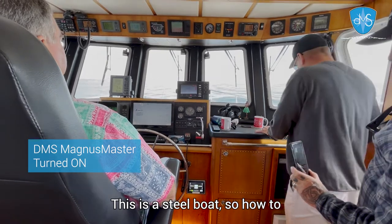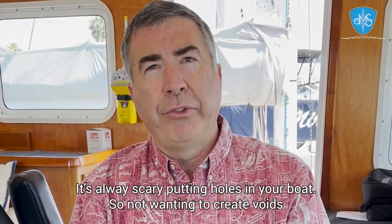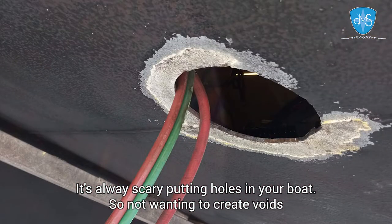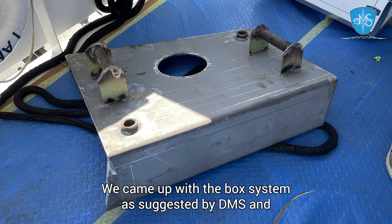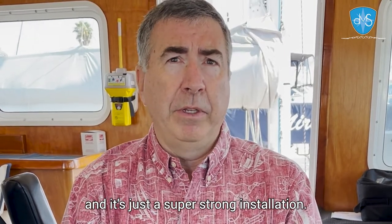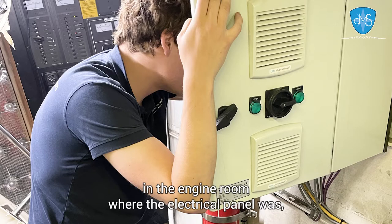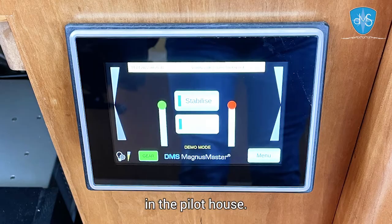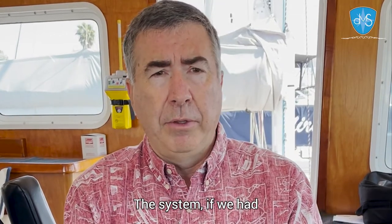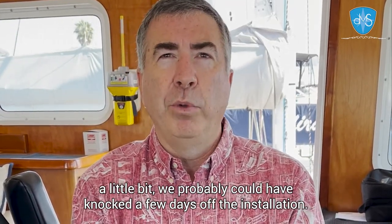This is a steel boat, so knowing how to place and mount the actuators to ensure structural integrity was important — it's always scary putting holes in your boat. Not wanting to create voids, we came up with the box system as suggested by DMS, and it's just a super beefy installation. Hooking it up is pretty straightforward because it connects right there in the engine room where the electrical panel was, then running the cables for the control system up to the pilot house.